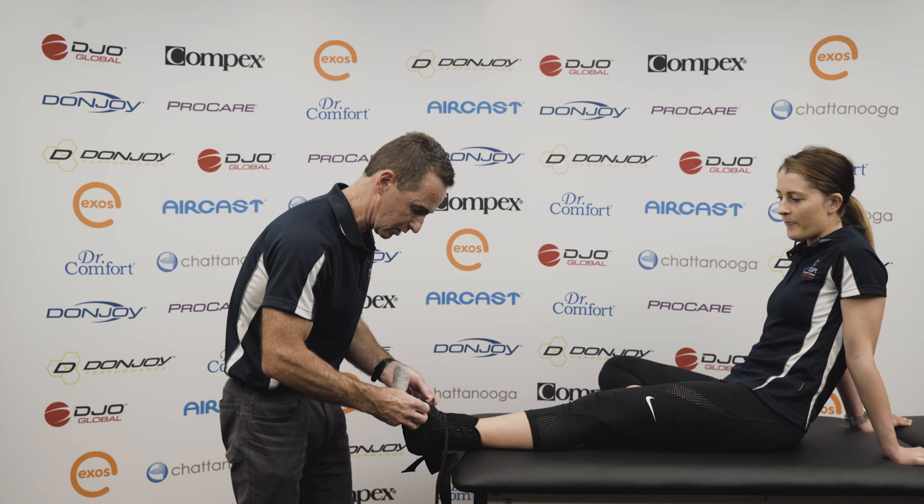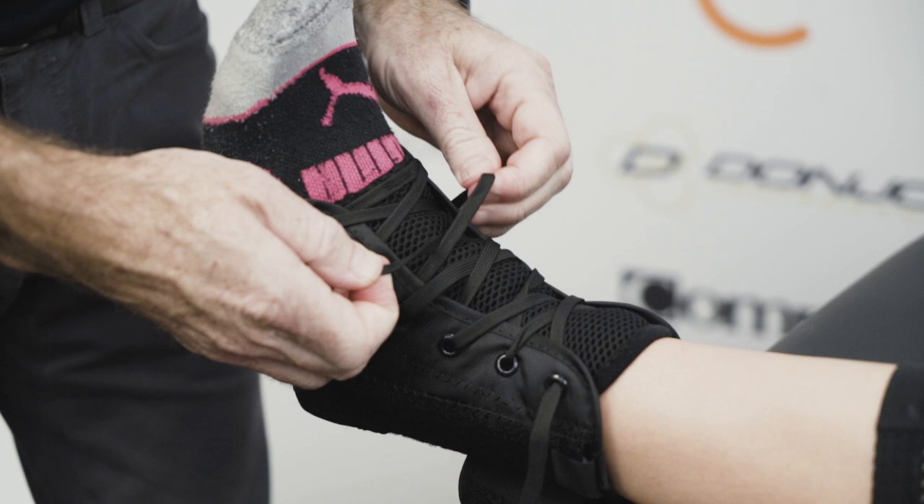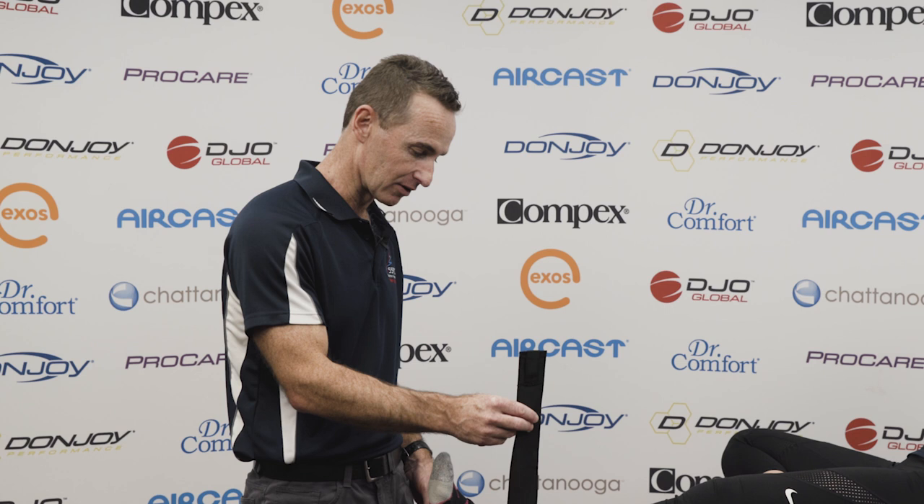Once the brace is on, we're going to do it up with a firm pressure exactly as you would your normal shoe. So the laces go up first.